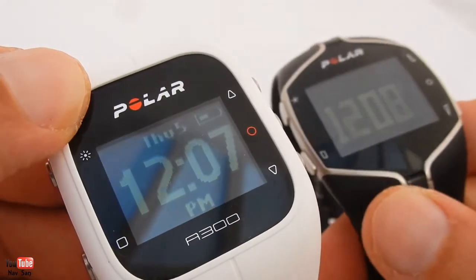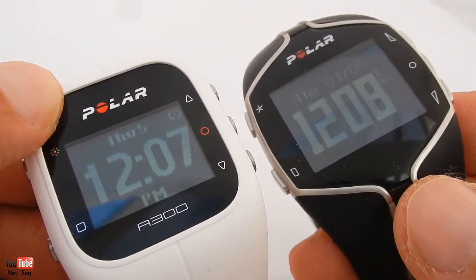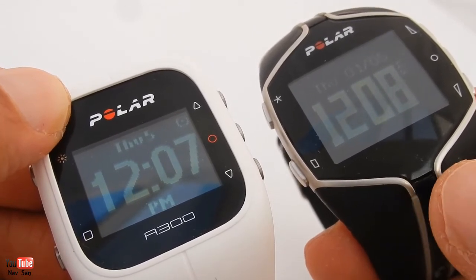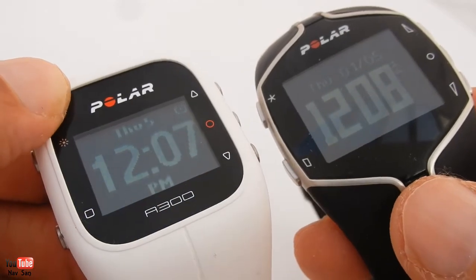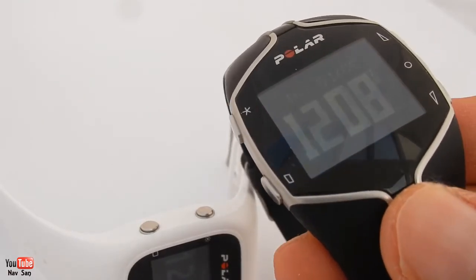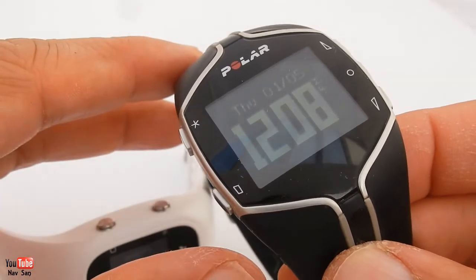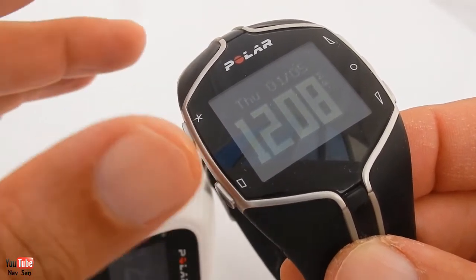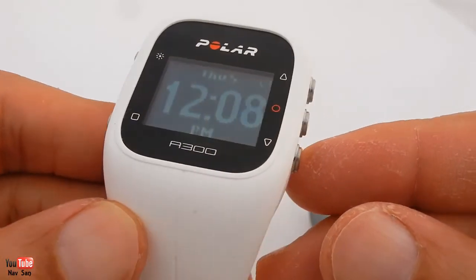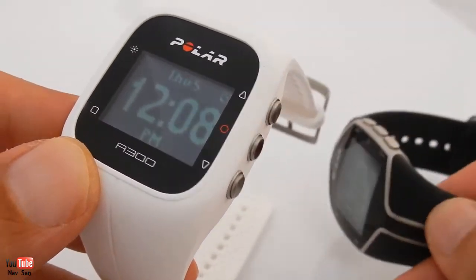This other one which I've used before is a much much better gym watch. You put in all your details and with this one it will then set you a program. You tell it what you want to do - if you want to increase your cardio or do strength training - and it will give you a program throughout the week to follow. It will say you need to do this type of training with your heart rate in a certain range. If you're doing strength training it will tell you how long to pause, when to pick up, and how many sets to do. Much much better. This is just a heart rate monitor - it's more of a downgrade from that one, and in terms of price it's a lot more expensive as well.